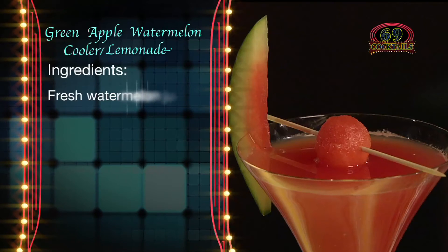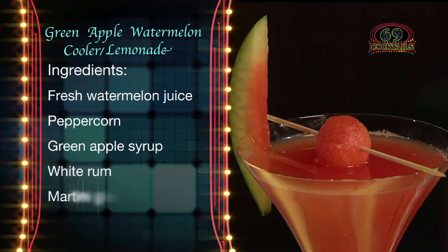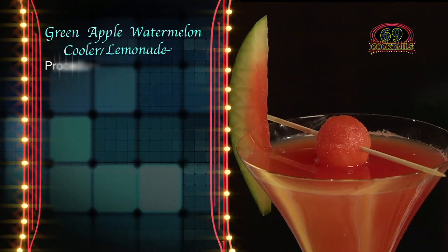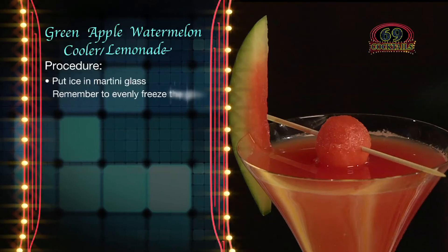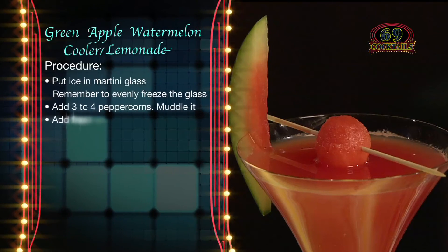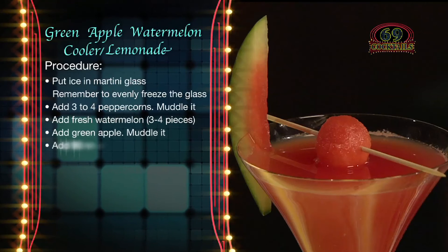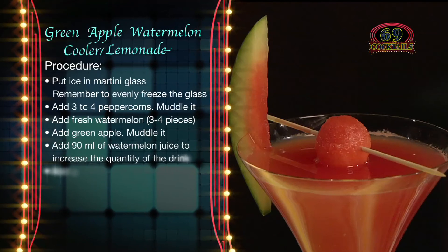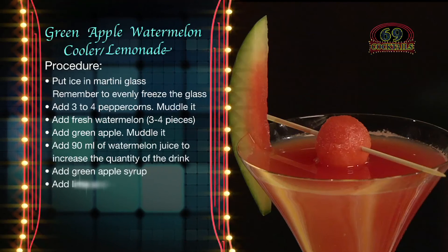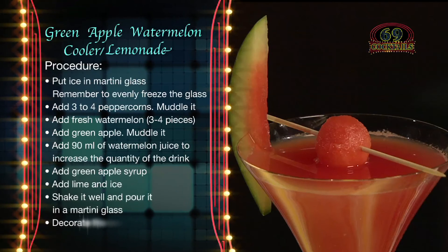Ingredients: fresh watermelon juice, peppercorn, green apple syrup, white rum, martini glasses. Put ice in a martini glass and let it chill. Put three to four peppercorns in a glass and muddle it. Add fresh watermelon — three to four pieces. Add green apple and muddle again. Add 90 ml of watermelon juice to increase the quantity of the drink. Add green apple syrup. Add lime and ice. Shake it well and pour into a martini glass. Your drink is now ready.